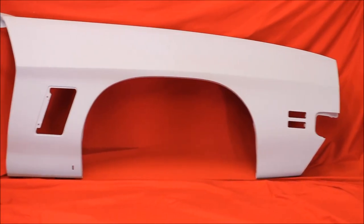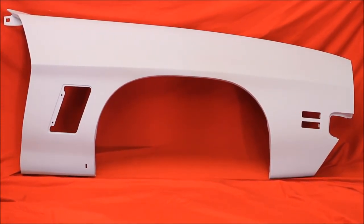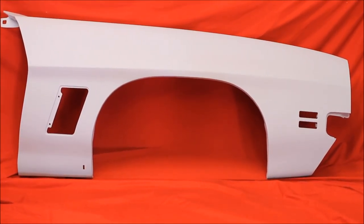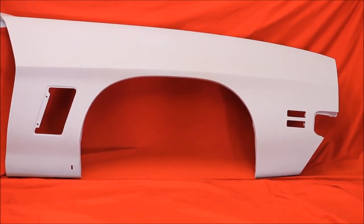Here's a 1971 GTO fender, original GM, bead blasted, rust free. You won't find this anywhere else but here at Billions and Trillions.